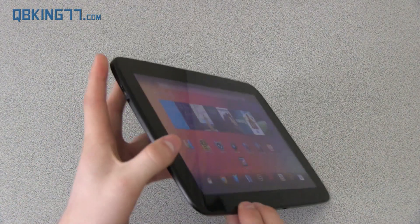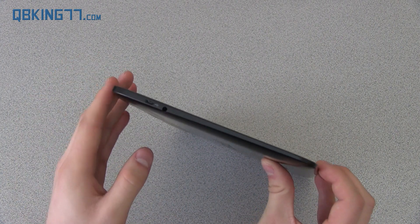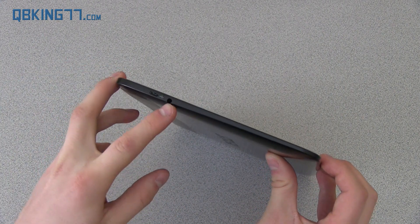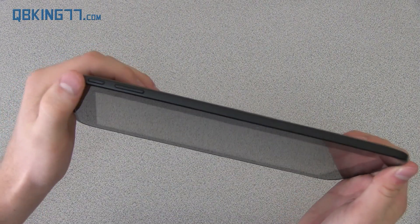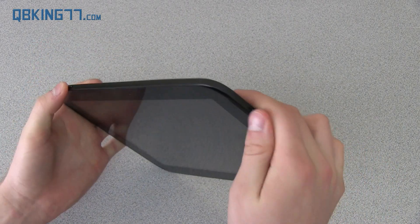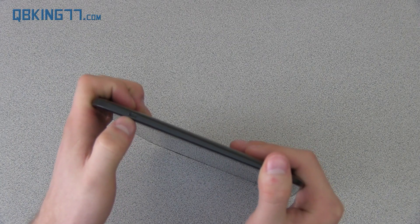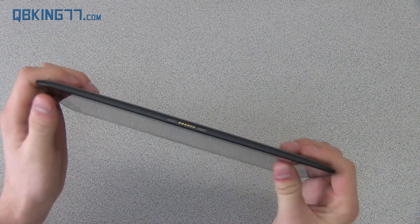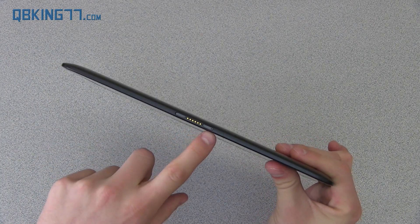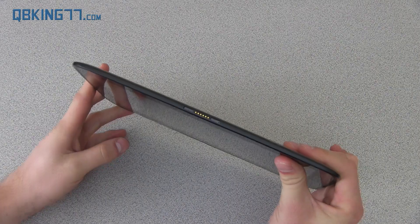On the side, you have a micro USB slot to charge the device, plug it into your PC, and transfer files. You have a 3.5mm headphone jack, which is pretty standard. Up at the top you have a power button and volume rockers. On the right side you have a mini HDMI out slot, though you do need a separate cable — it does not come with one. And there is a connector for a dock, though I don't know of any docks that are available right now.